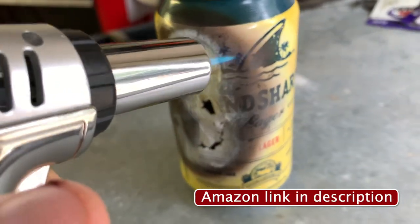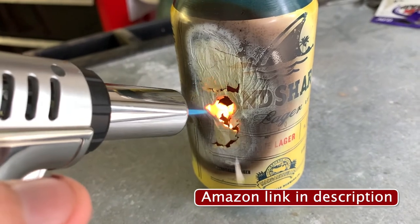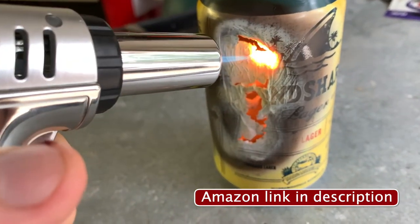Hey, I'm Steve, and if you're looking at this product, I hope this has been helpful. This is a pretty awesome torch.